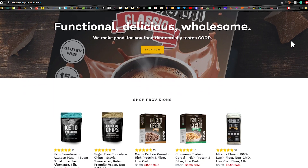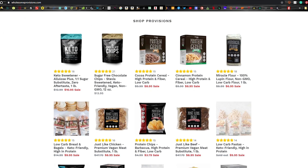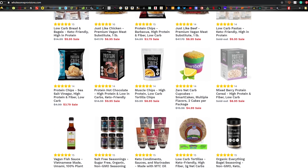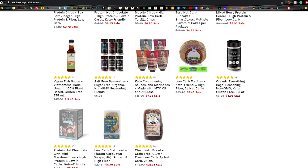Before we begin, today's video is sponsored by Wholesome Provision. They are a company located right here in the US and they specialize in making keto-friendly and low-carb products. Go on their website today and check out their catalog of low carb goods — I'm certain there's something everyone will love. I personally love their lupine flour and sweeteners for baking. They also have spices, chocolate chips, and even some pre-made stuff. I'll leave a link in the description.